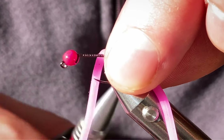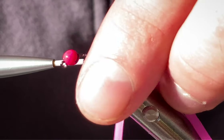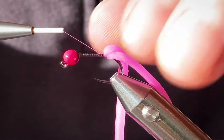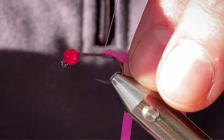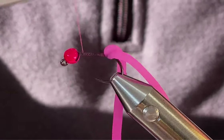Wrap round once, twice — it will get moving around, just hold it in place and do a couple of wraps in front, tight, and work your way up to the bead.